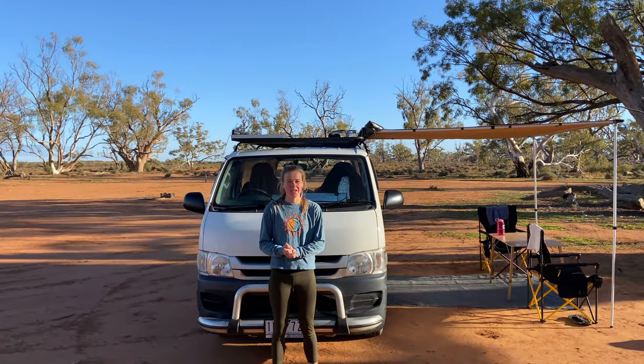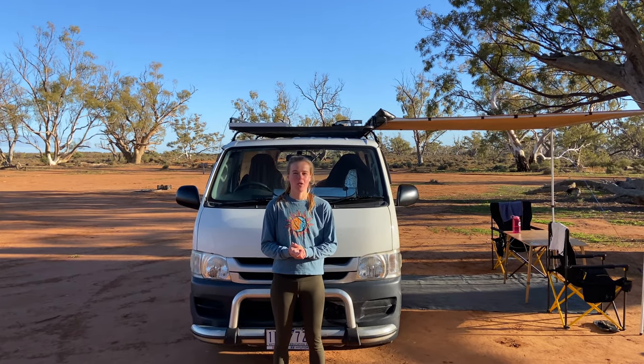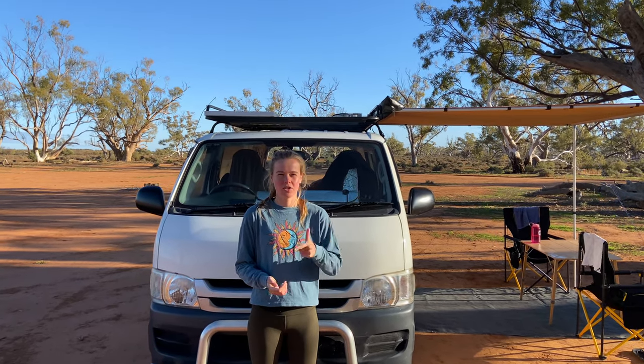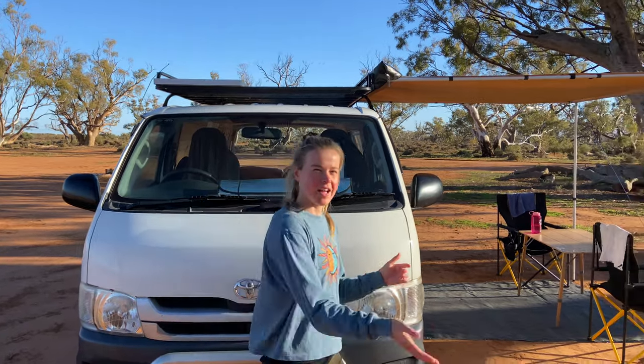Hey everyone, welcome to our van tour in the beautiful Flinders Ranges. In this video I'll take you through our van build which includes a pull-out kitchen, pull-out large storage drawer, solar setup, and our fridge — so come and I'll show you around.